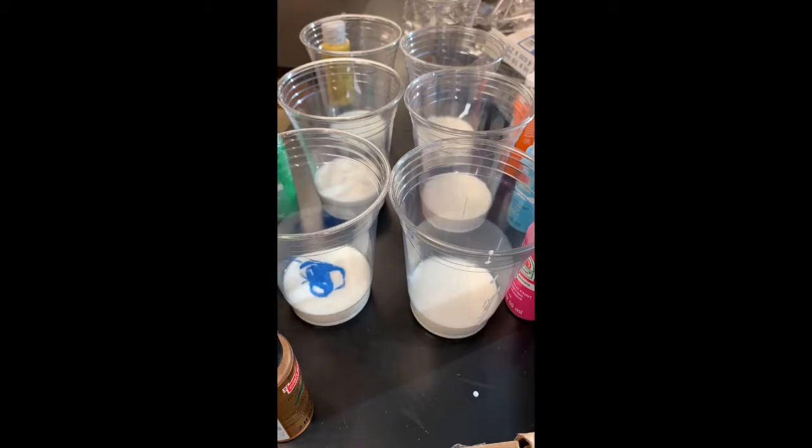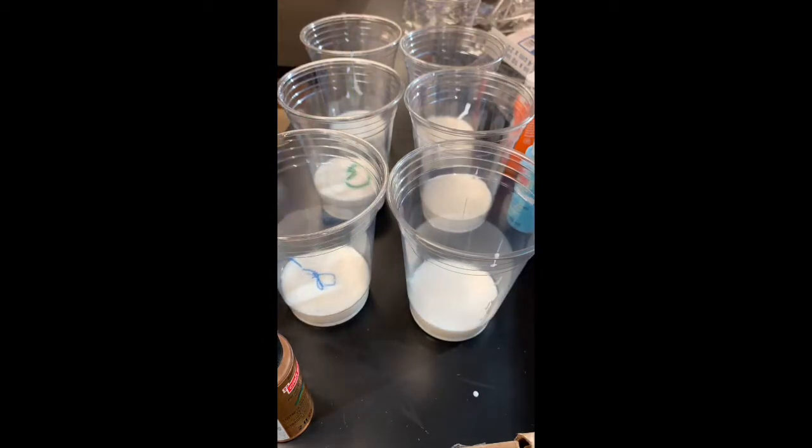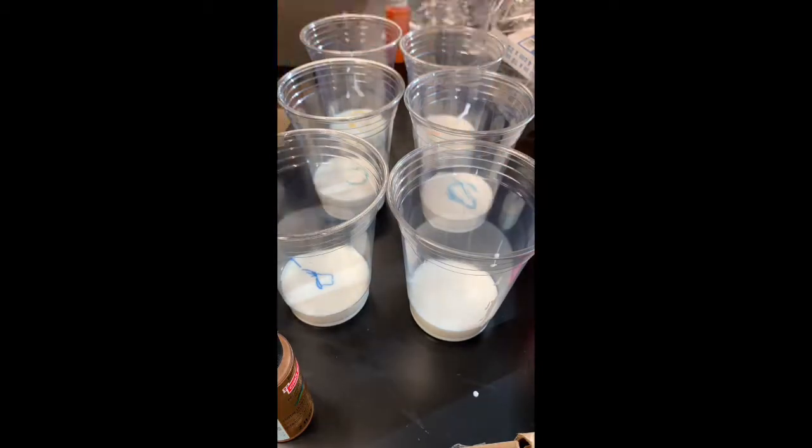Here I am mixing all the colors with the Floetrol. With the first canvas, I did not use silicone.